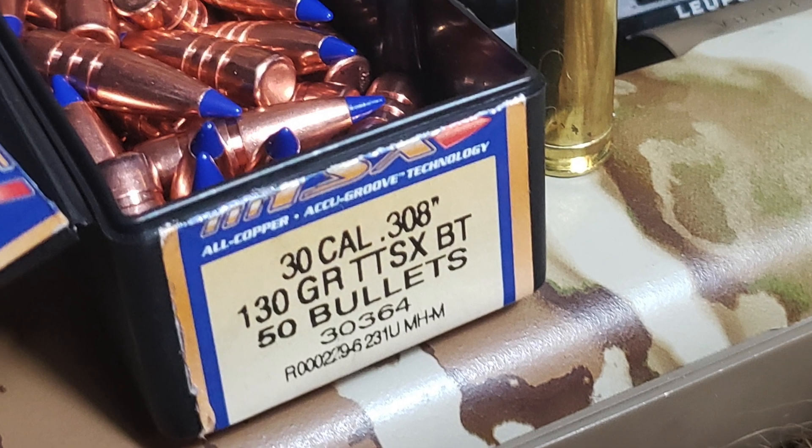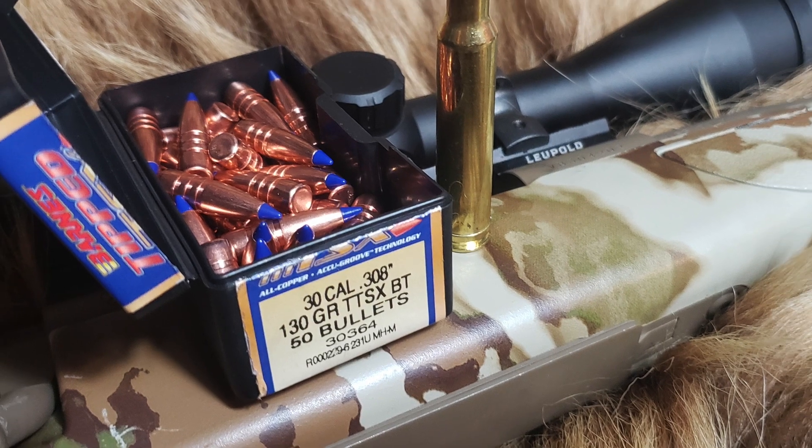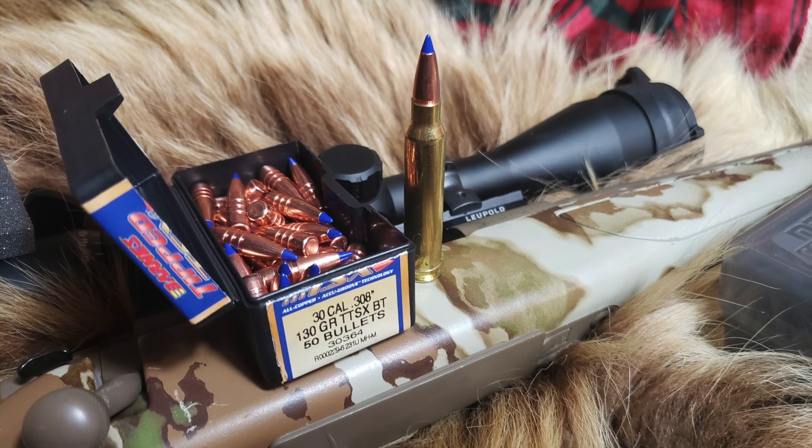Today on Alaskan Ballistics: 300 Winchester Magnum with Barnes 130 grain Tipped TSX. Great bullet, great caliber. Let's see how fast we can get it.